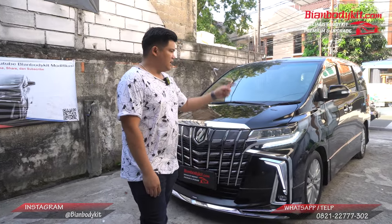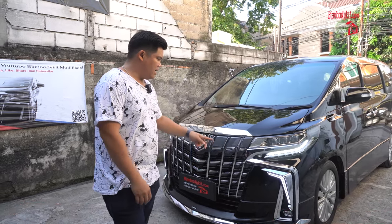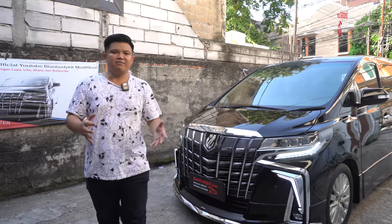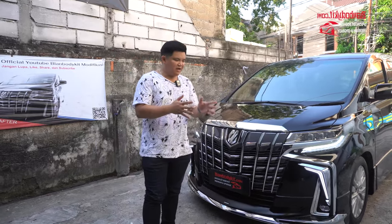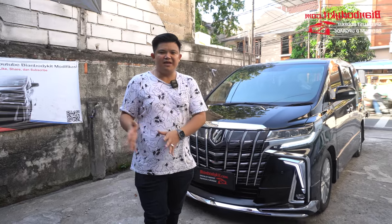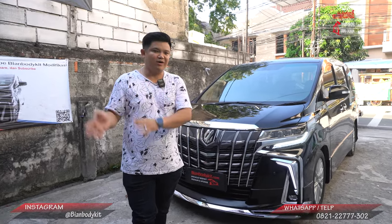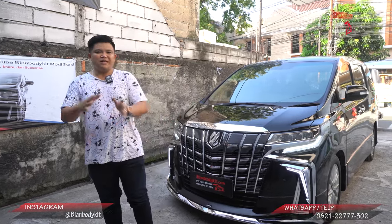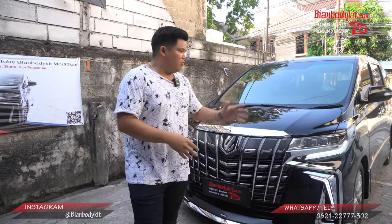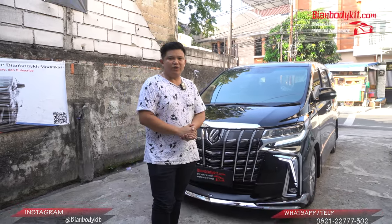Parts apa aja yang diganti? Parts yang diganti adalah dari kap mesin, fender, headlamp, dan juga di bagian bumper. Ada istilah 'tak kenal maka tak sayang' — kalau misalkan untuk melakukan upgrade seperti ini, tak kenal dari progress pengerjaannya, maka kalian ibaratnya beli kucing di dalam karung. Makanya saya akan menampilkan step-step pengerjaannya.